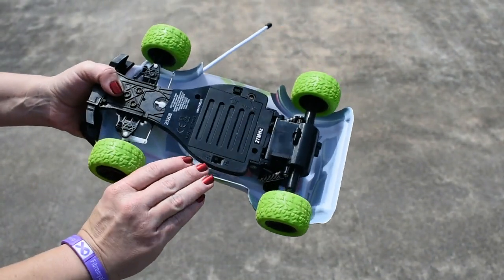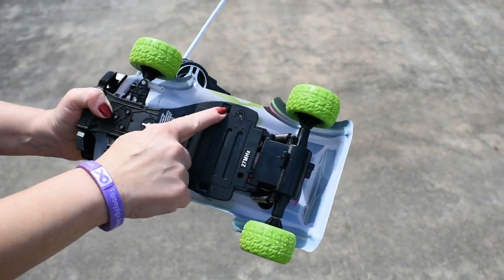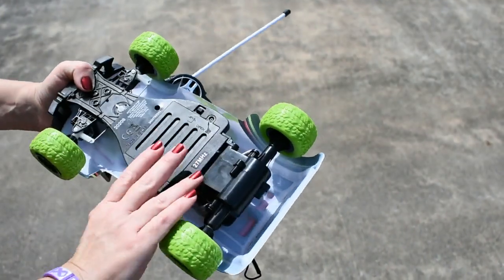To install the batteries on the bottom, you use your Phillips — that's a cross head screwdriver — to take this screw out and lift off the battery compartment and install them.